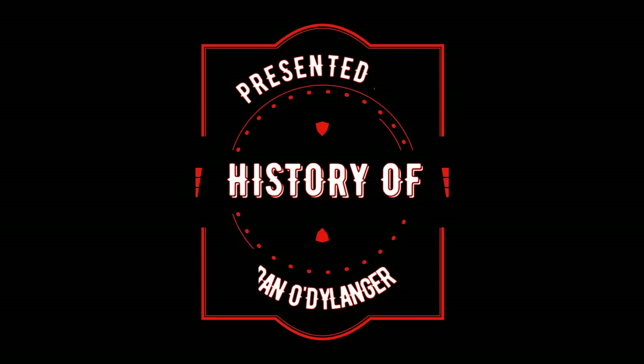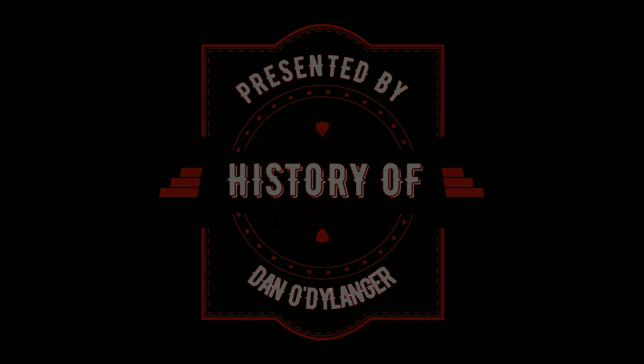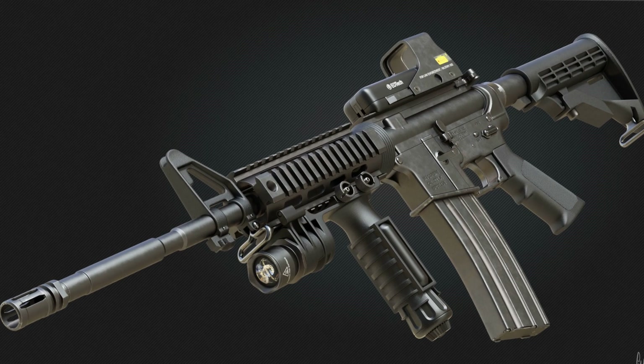Welcome to another installment of History Of. If you're new here, please consider subscribing so that you never miss an installment. Today, we're going to be discussing the history of the U.S. Infantry Service Rifle.